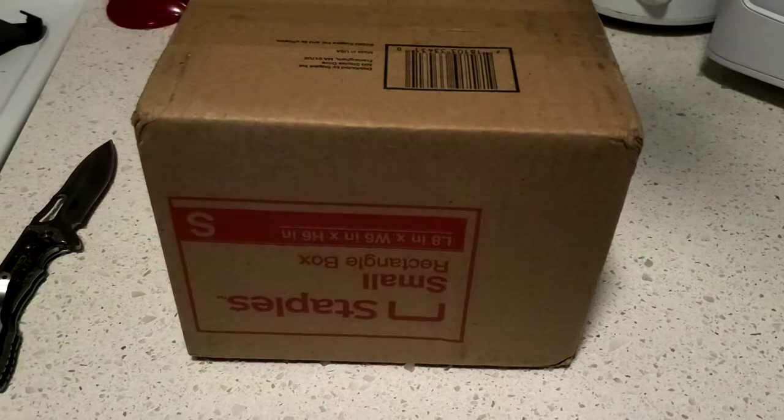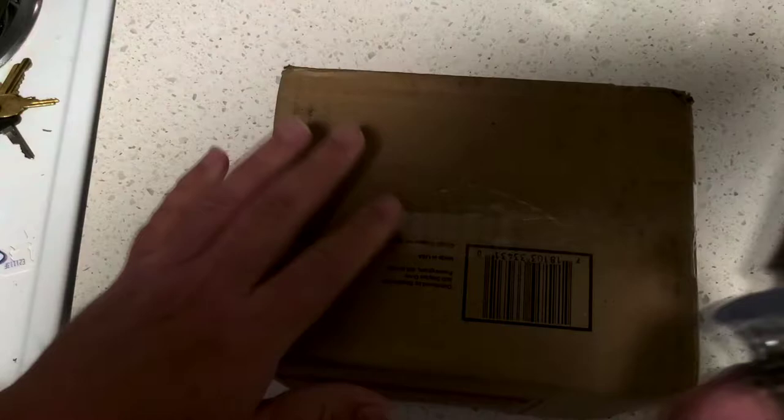It's me SoReal bringing you my viewers another unboxing. Let's get to work.